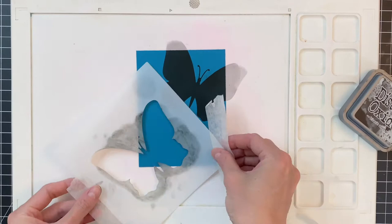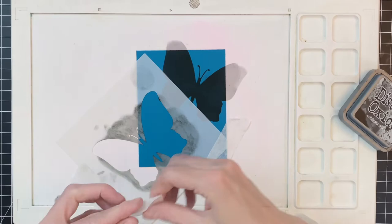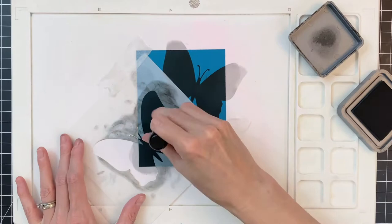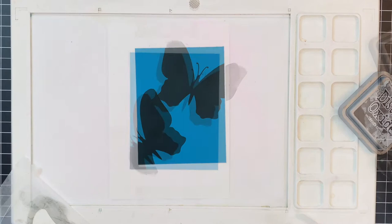I'm using a mini ink blending tool. It catches a lot so probably a brush would be even better if you have a brush blending tool. I again repositioned the butterfly and ink blended a second one just to kind of fill up the space a little bit more. So here we have our two blended butterflies and now we're ready for the next part.